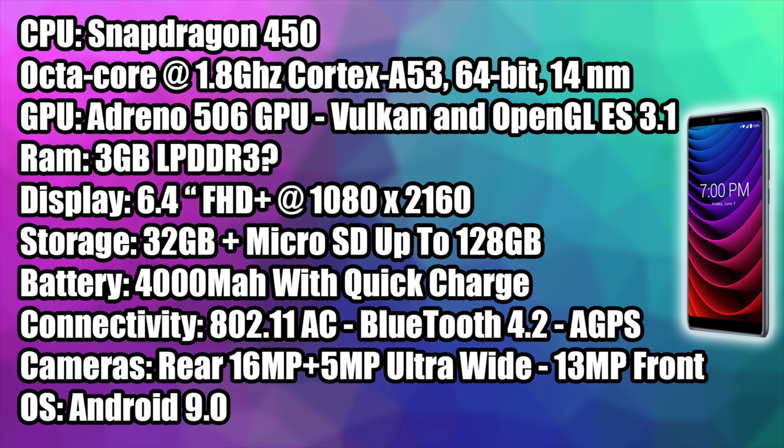As specs go it's definitely not top of the line but the price does reflect that. For the CPU we have a Snapdragon 450 — this is an 8-core CPU, all cores at 1.8 gigahertz. The GPU is the Adreno 506 and it does support Vulkan and OpenGL out of the box. This is running a 64-bit version of Android 9.0. 3 gigabytes of RAM, and I suspect this is LPDDR3 and not LPDDR4 because it's a little on the slower side. The display is a 6.4 inch FHD Plus at 1080 by 2160. 32 gigabytes of internal storage plus a micro SD card slot good up to 128 gigabytes. It has a 4,000 milliamp hour battery with Qualcomm Quick Charge 3.0, 802.11 a/b/g/ac dual band Wi-Fi, Bluetooth 4.2, and GPS.